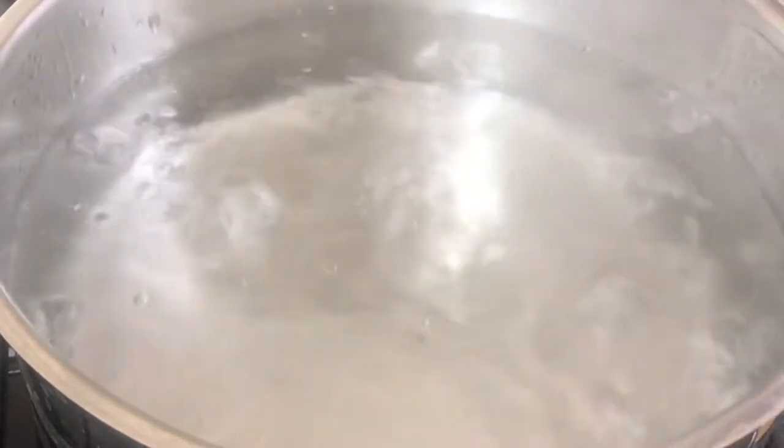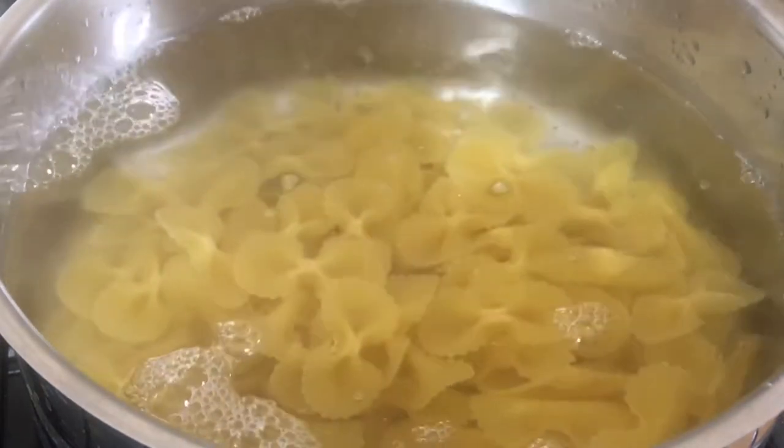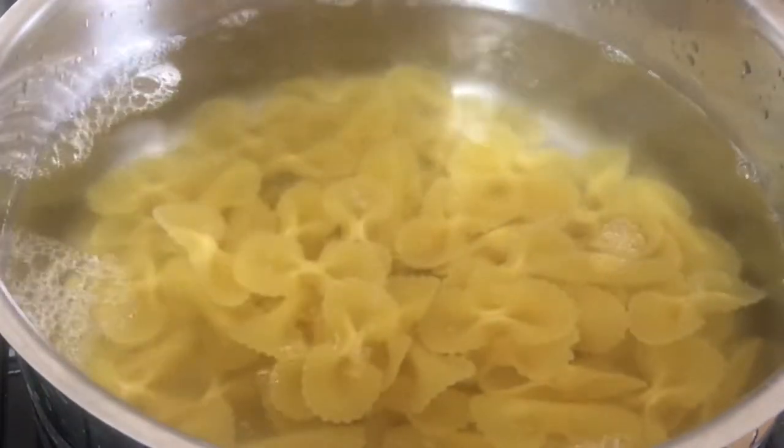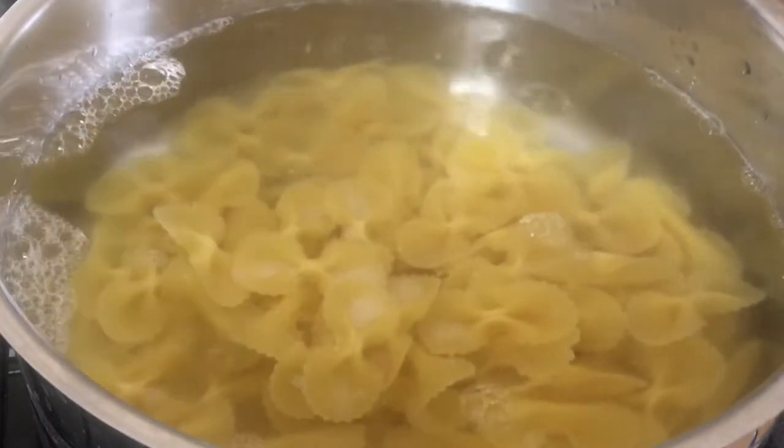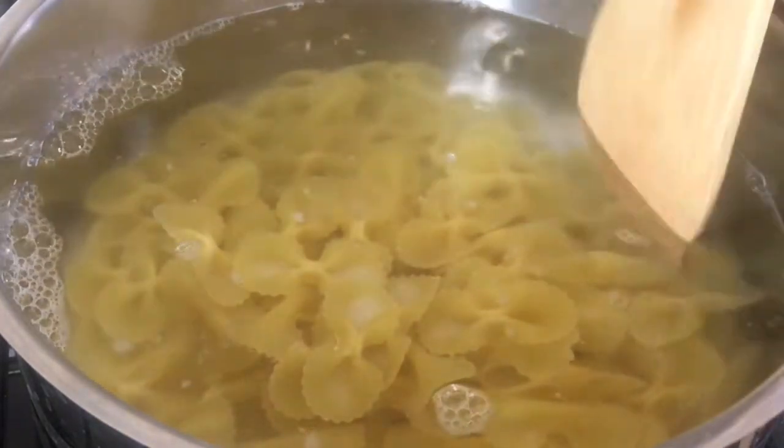In a large pot I have some water. Once the water starts to boil I'll just add my pasta, then I'm going to add a quarter teaspoon of salt, give it a nice little stir, and let it cook.